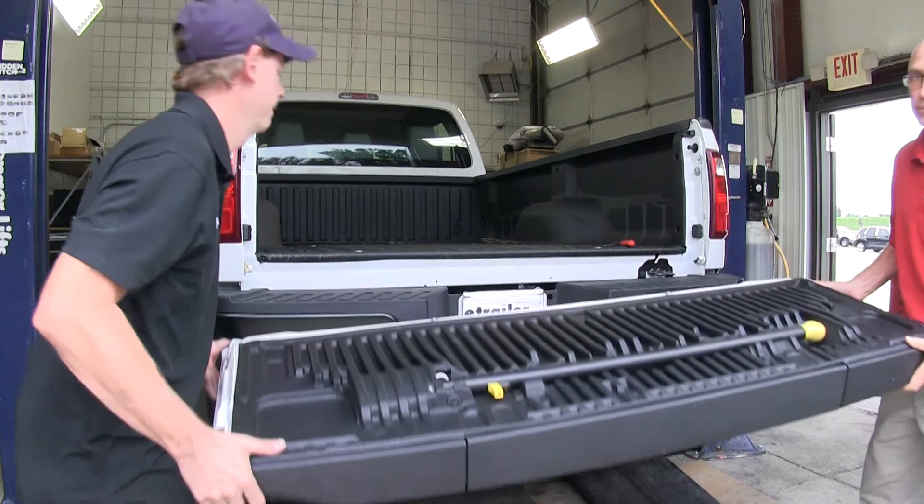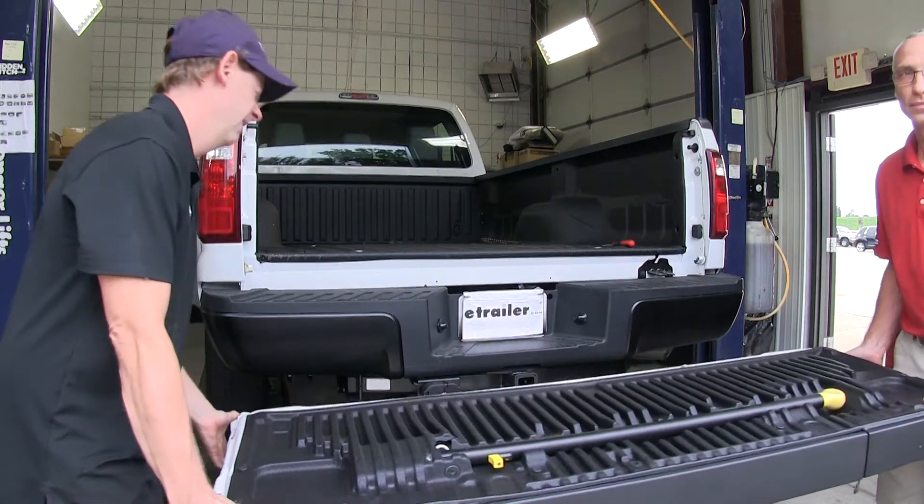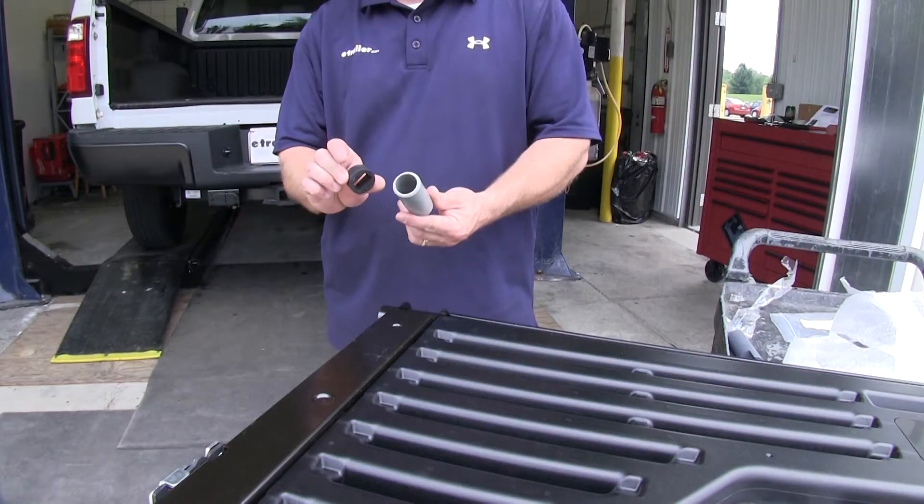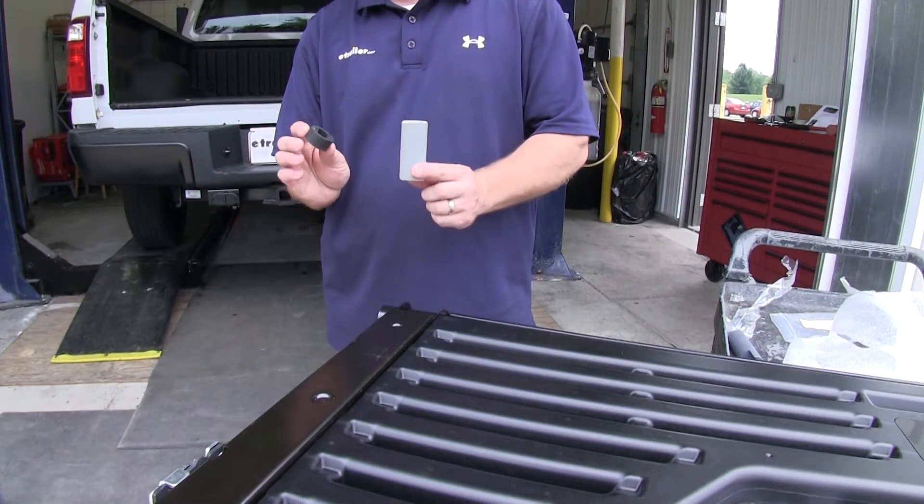You'll want to get an extra set of hands to help you lift the tailgate off to keep from scratching things. With the tailgate off, we can go ahead and set it aside.